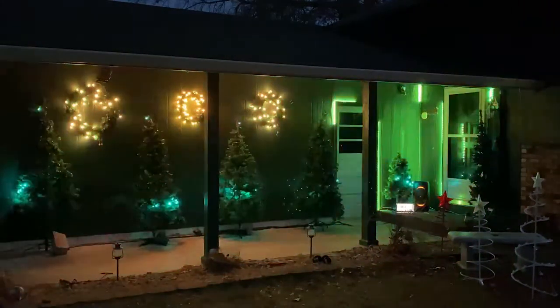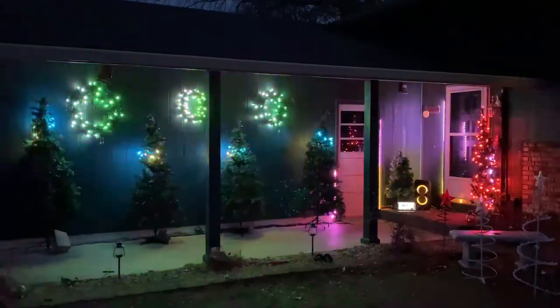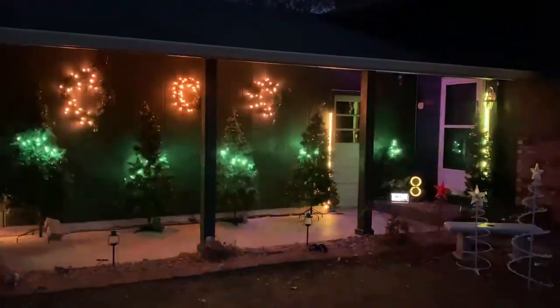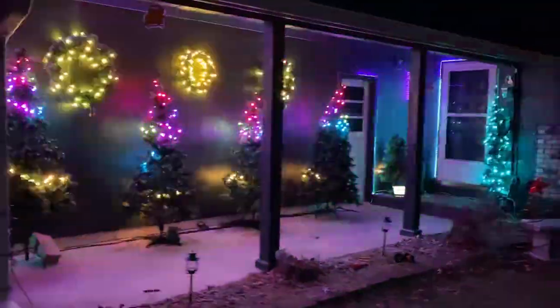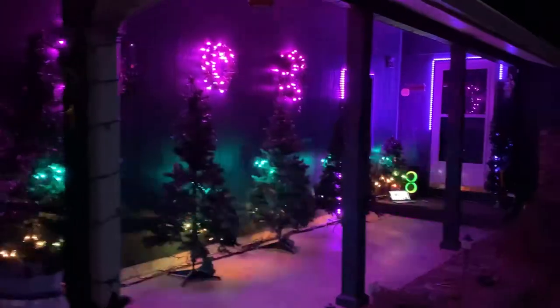Also, I have used both of my controllers in my Christmas show this past Christmas, where I had several Christmas trees, wreaths, and other decorations outside my house playing along to the music, and many cars came by and really enjoyed the show.